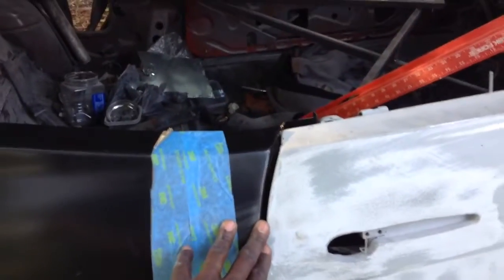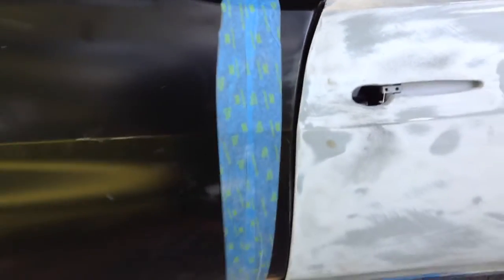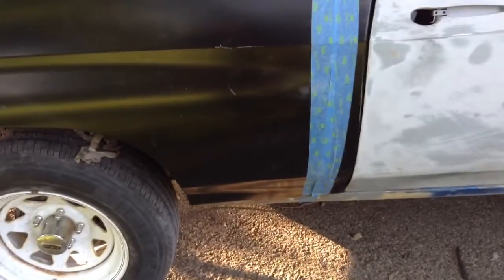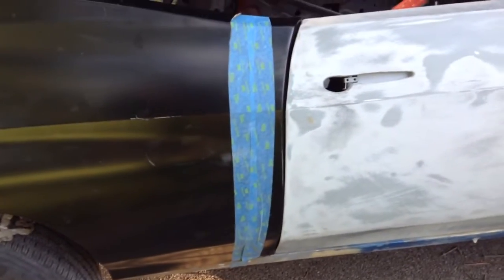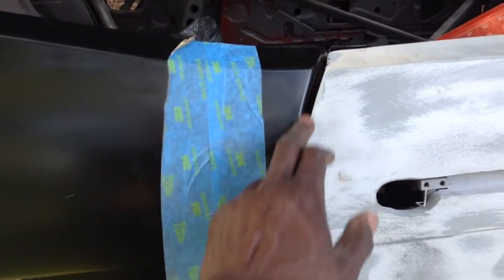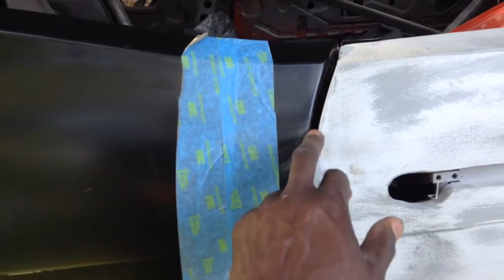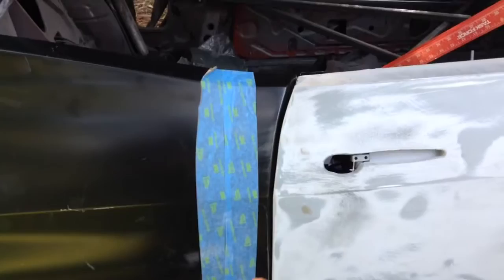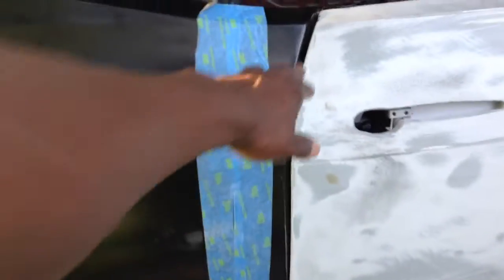I still got some other stuff I need to get done, but I did some research and found that it's about 3/16 of an inch that you'll want for a gap right here. So this right here — I'm using the scraper — is around 3/16, which is about where you'll want it to be. Now this is a repop quarter, so I know it ain't gonna fit 100% A1.